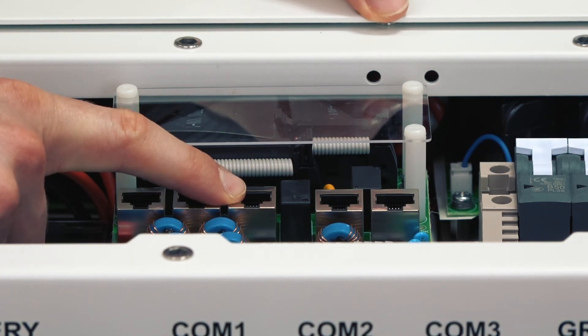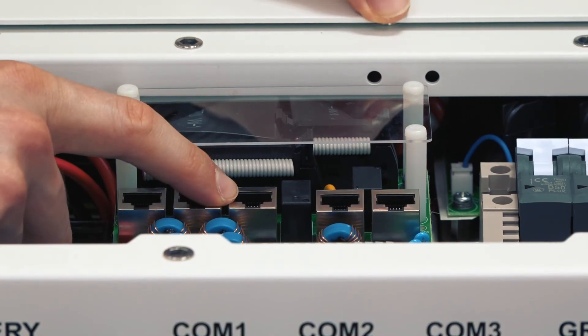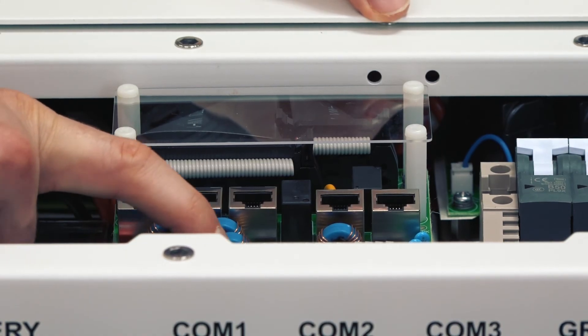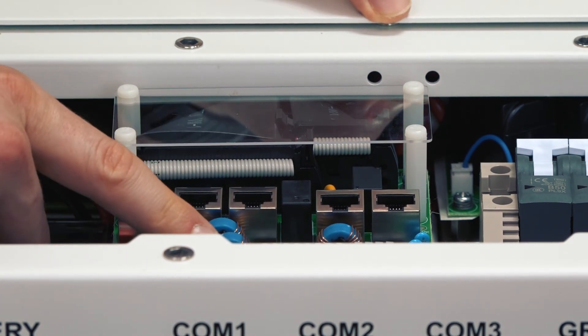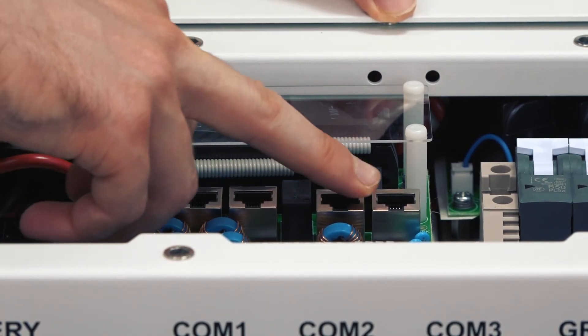There is also an RS-485 port for the external meter connection, inputs for the signal cable of the CTs, and communication ports for Modbus and BMS.